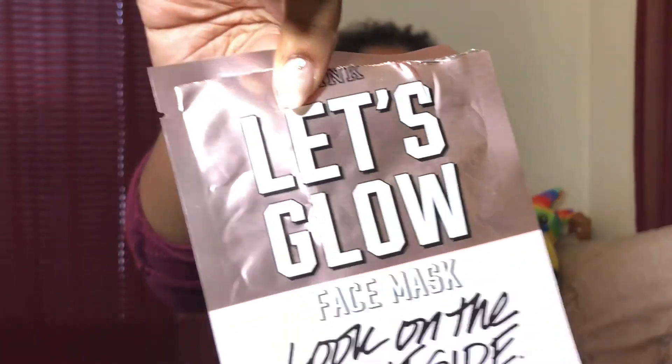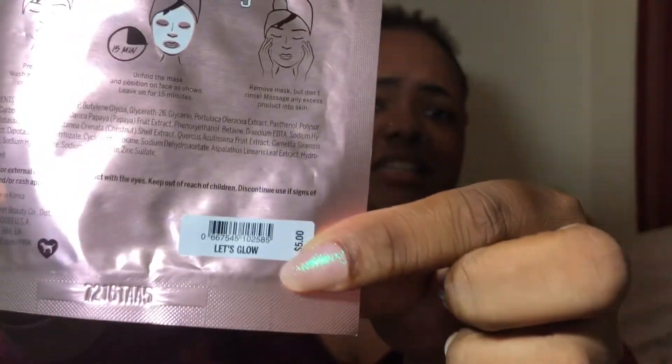Alright guys, that face mask was awesome. Oh my god, it was so relaxing. It felt cold at first, but when you put it on and it starts setting — oh my god, it just felt so good. So yes, I give this a 10. They have a lot more — I think they have like seven different types or probably more than that. And they're usually $5. Yeah, this was $5.